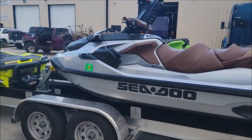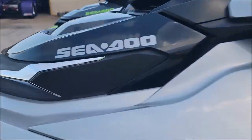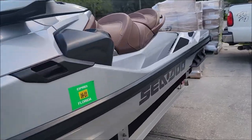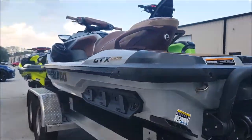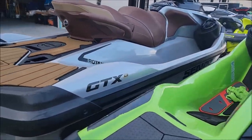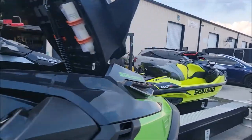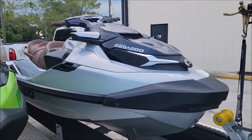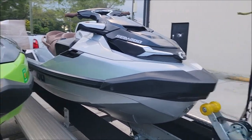We just finished up this GTX — it's a 2019 GTX 300 Limited. Great ski. This one's a little beat up, but it's all detailed now and it looks awesome. It's all ceramic coated and everything, but it definitely had a bunch of blemishes on it. As you saw at the beginning of the video, I was going to make this video for every ski but I just don't have time. That GTX 300 Limited is done.